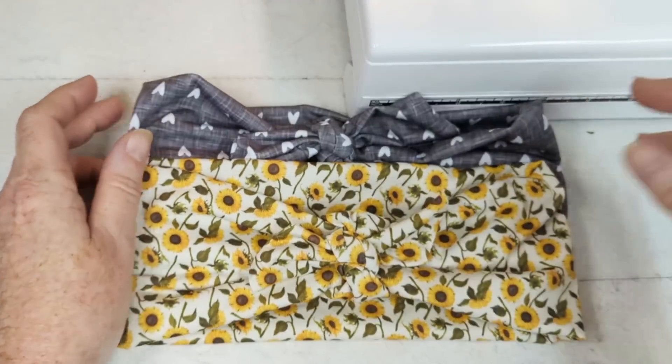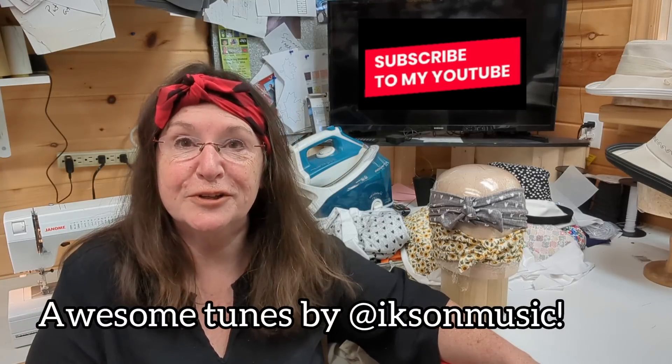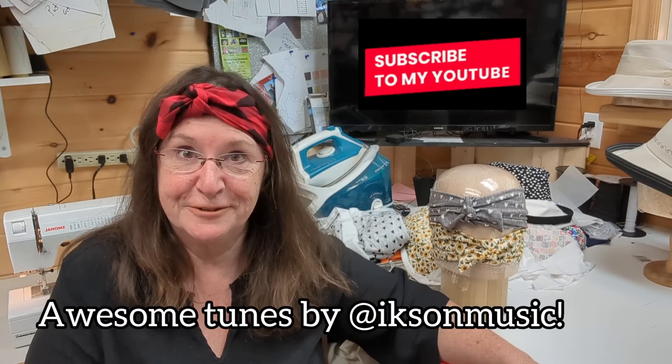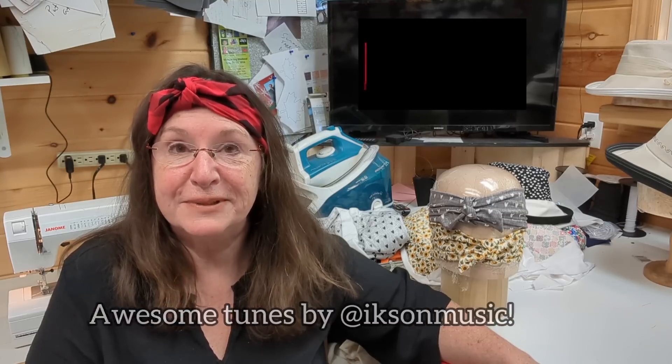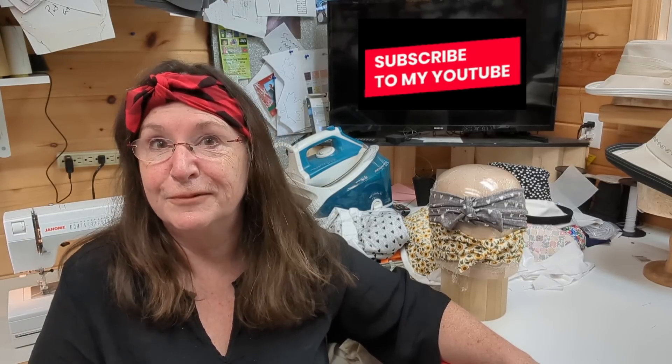Now I get to try them on. Very cute — I love it! There you have it folks, another successful headband project. I hope you get the chance to make lots of them for your family and friends and that you enjoy this project as much as I did teaching it to you. Please like this video and consider subscribing to this channel and hit the bell for notifications. I've had a 36-year career in millinery, so I have lots to share. Thanks again and we'll see you soon. Bye!